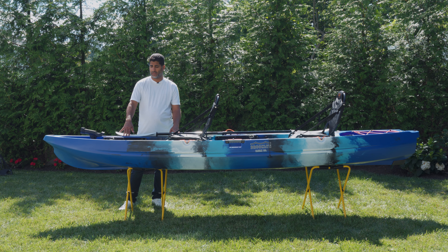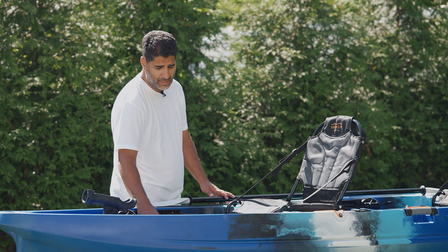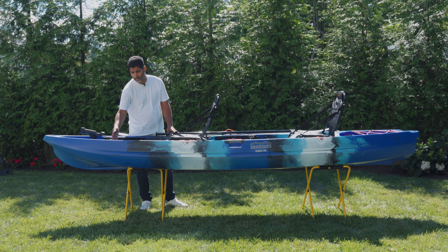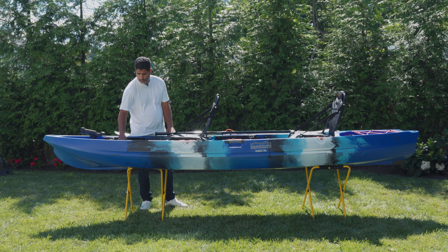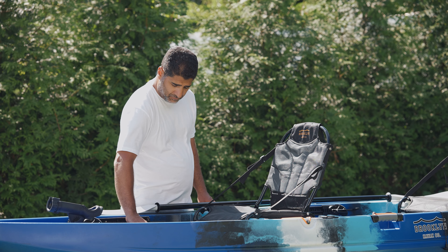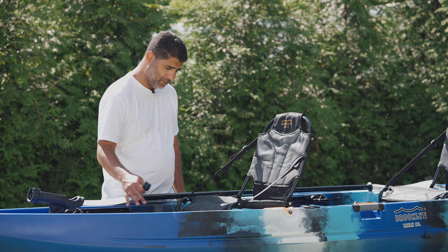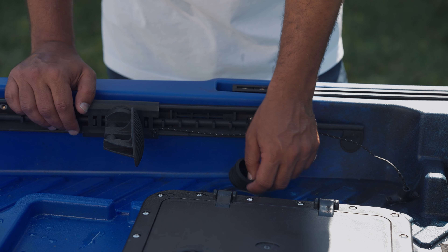A really nice feature we added this year is a small tackle storage area right in front of the rectangle hatch, so you can drop things that you're working with like lures, sinkers, or maybe even some cut-up bait — anything you want to have at hand. It has little drainage ports so water won't build up. All of our kayaks are self-bailing, which means if you pull the scupper plugs out — there are eight scupper plugs in the cockpit of this kayak — the water will drain out even if you're sitting in the water.